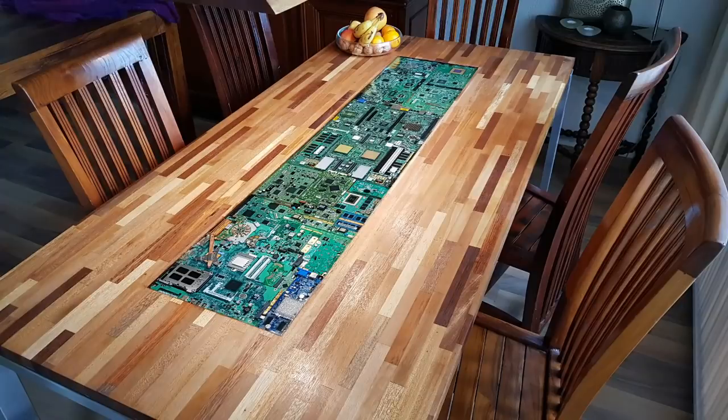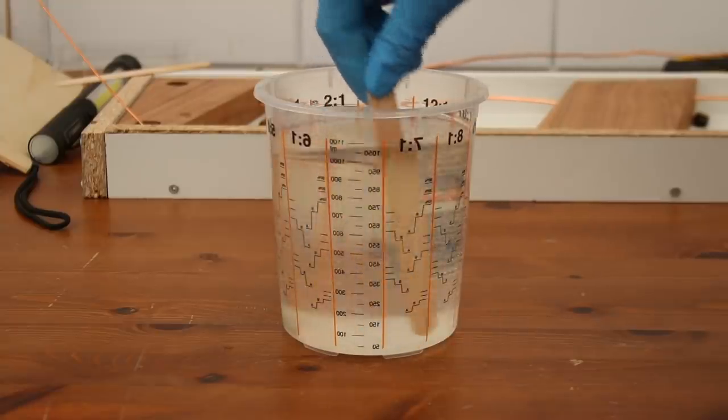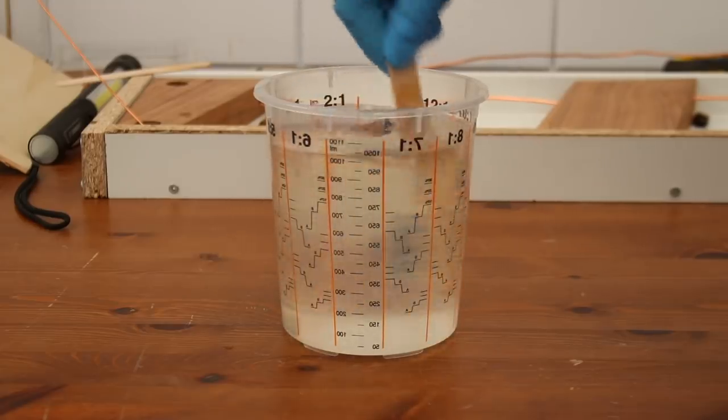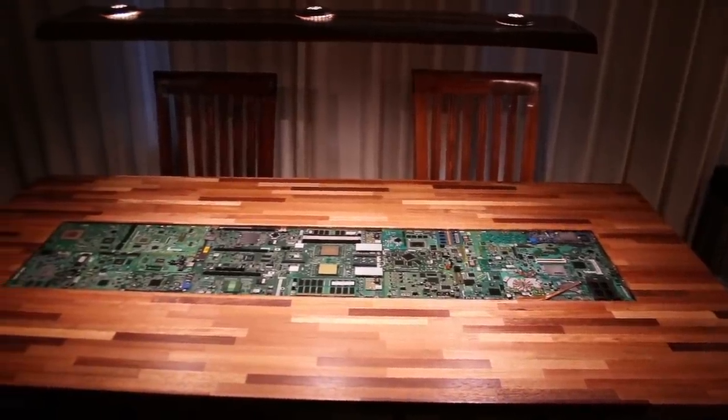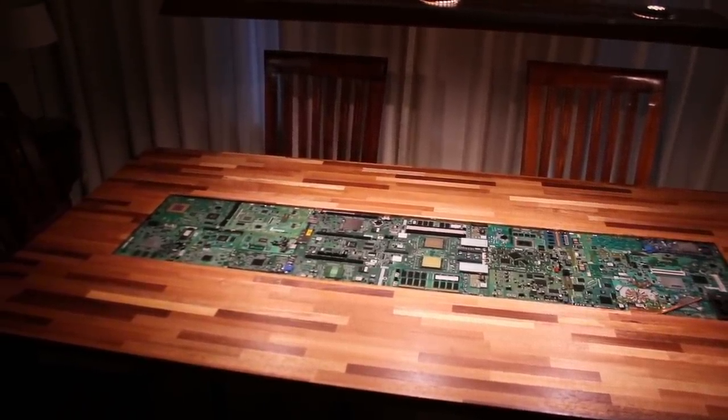Well, opposite of what you might think after watching this video, the table was a fail. Somewhere in the process, and I'm not exactly sure where, the epoxy got not mixed well enough. That resulted in sticky soft spots and very ugly spots. Let me show you.